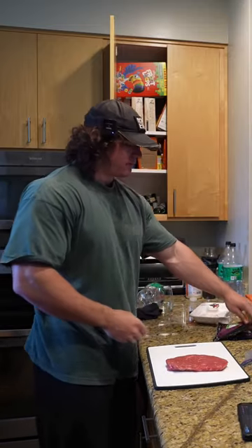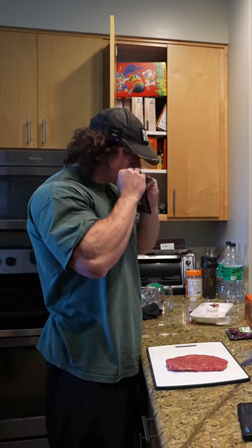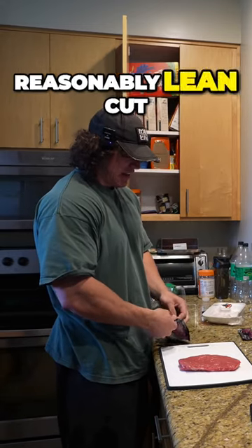I got a fucking sous-vide. Dude, this shit comes out insanely tender. This is just a top round, reasonably lean cut.